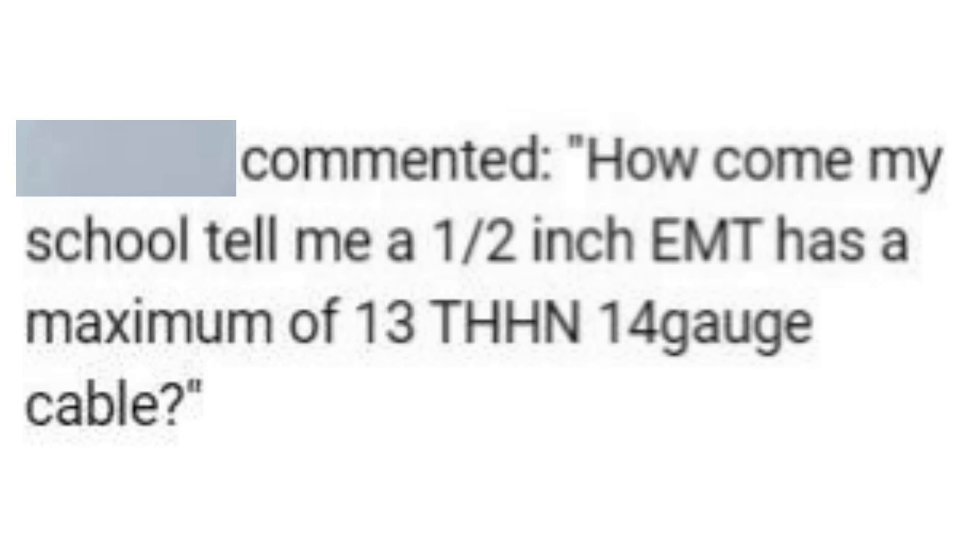Hey, this is Bill from Sparky Channel. Today I have a question here from a viewer: how come my school tells me that a half-inch EMT has a maximum of 13 THHN 14-gauge wires? Alright, let's address this.